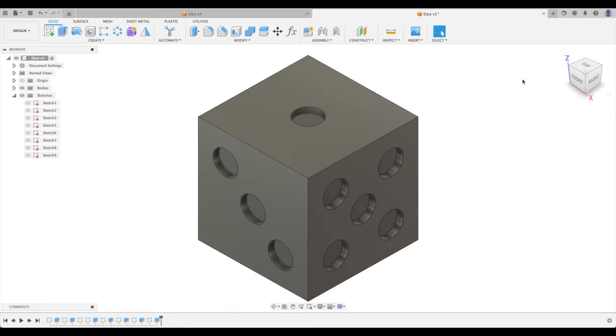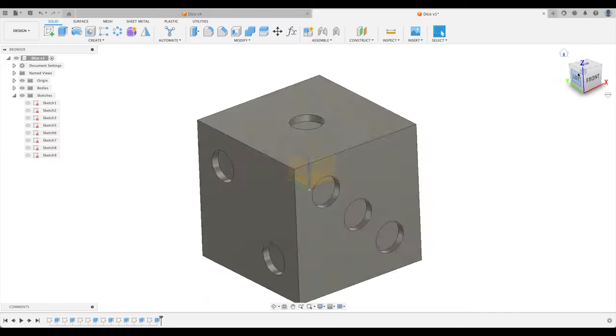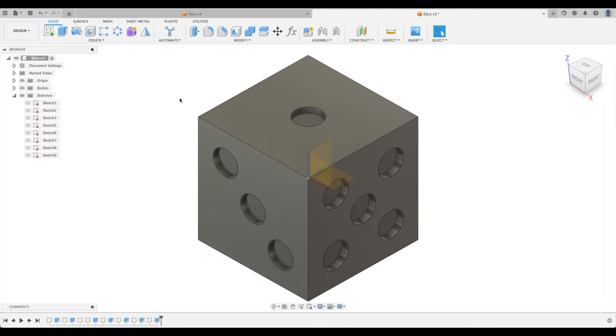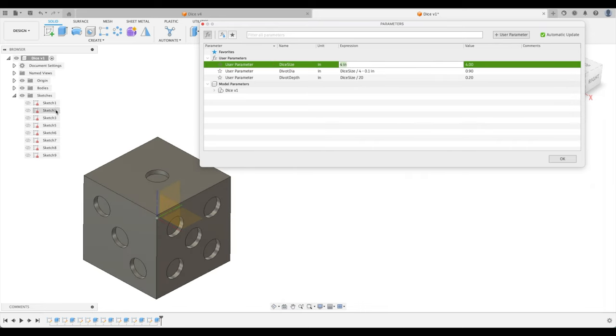What have we learned this lesson? We learned to build everything off the origin — build parts centered and symmetric so the bullseye stays dead center. We can prove it by clicking on Origin. We also learned all about parametric modeling: changing just one expression updates the entire die. Keep this in mind for upcoming lessons because we'll use parametric modeling more and more — it's an incredible feature of Fusion 360.